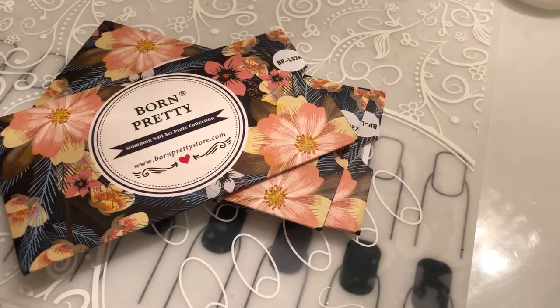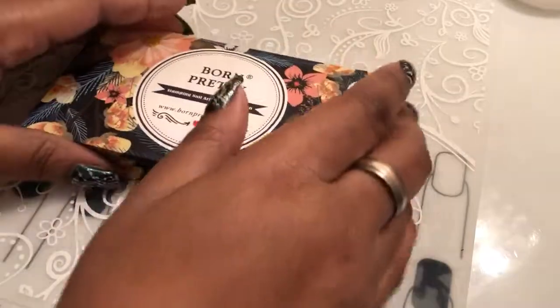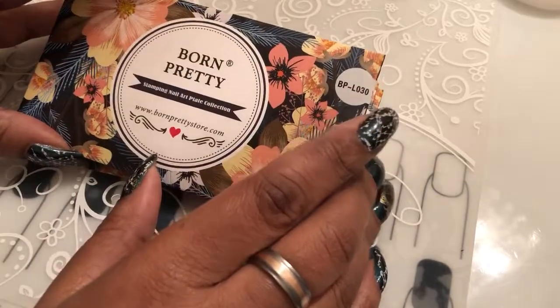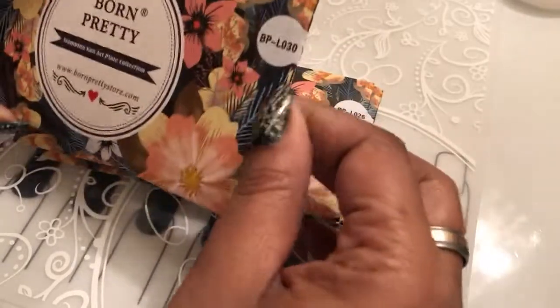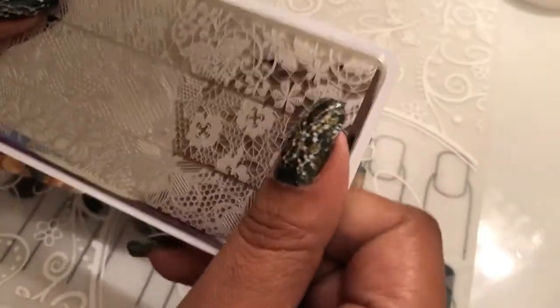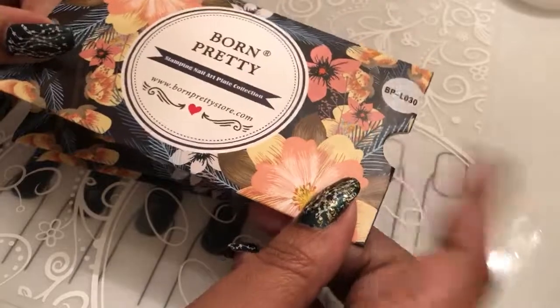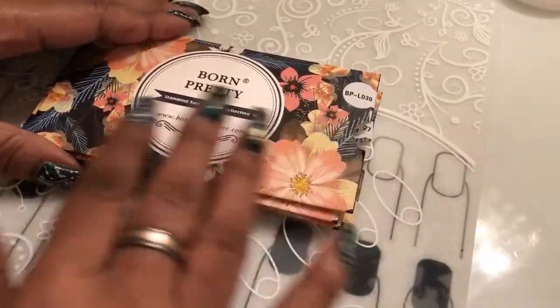I just wanted to come on and show you guys my Born Pretty collection. I am just collecting a lot of different Born Pretty plates and other plates that I really like and that are made well and have good etching. These remind me of a particular style with the plastic backing — some plates you might find won't have plastic backing, but these do, and the plastic backing is on here really good. The Dixie plates, for example, the backing is kind of coming off. But Born Pretty — I love the sleeves they come in because they're great for storage and they look pretty as well.